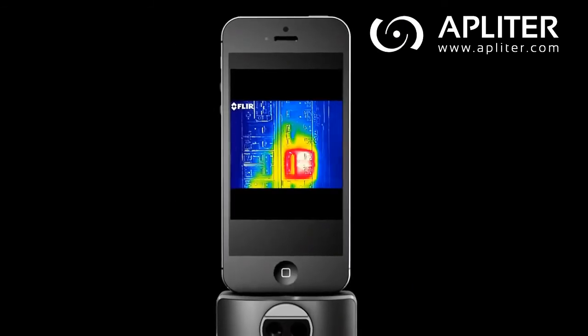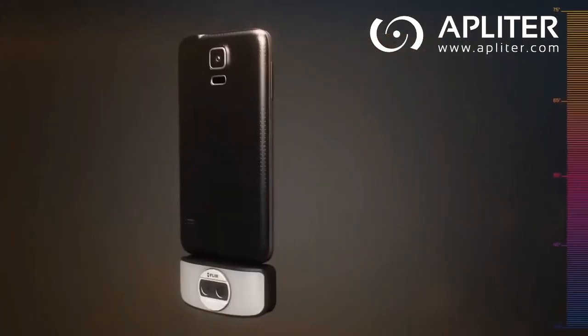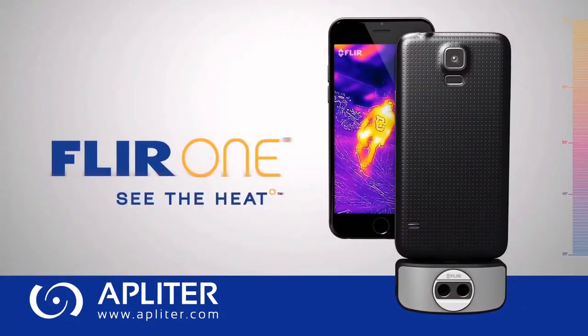There's a lot more to the world than what meets the eye, and FLIR ONE is your portal to things unseen. How much you discover is in your hands. FLIR ONE — See the Heat.